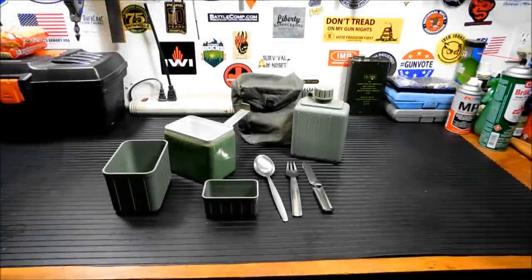Alright everybody, thanks for joining me today. Today we're going to take a look at the Yugoslavian Military Surplus Mess Kit.